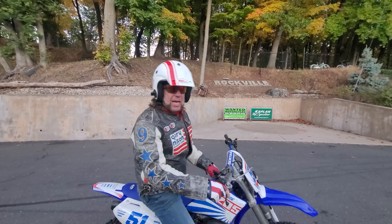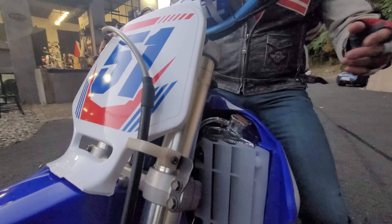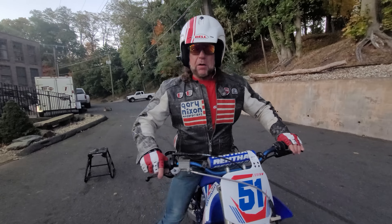Before I forget, check out the radiators — polished aluminum oversized radiator. Like I said, everywhere you look is a $100 bill on this bike.